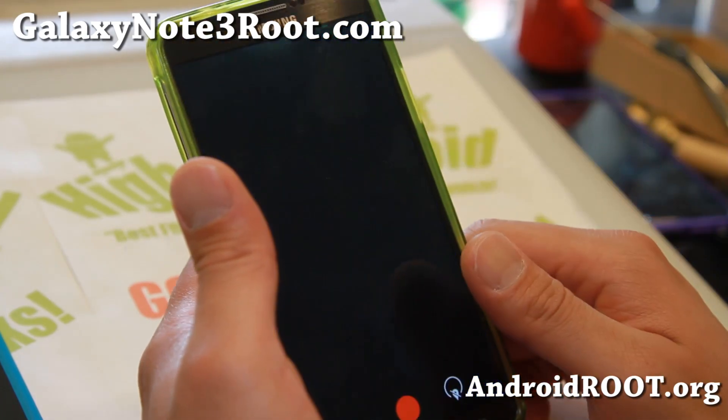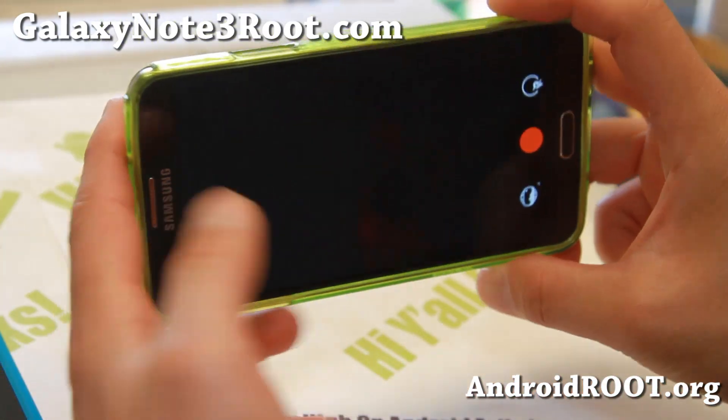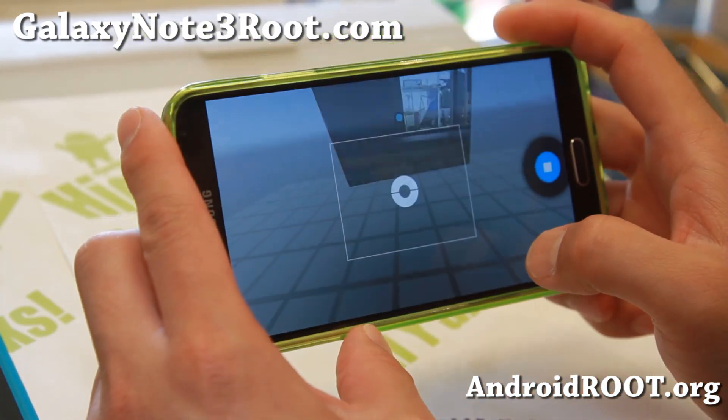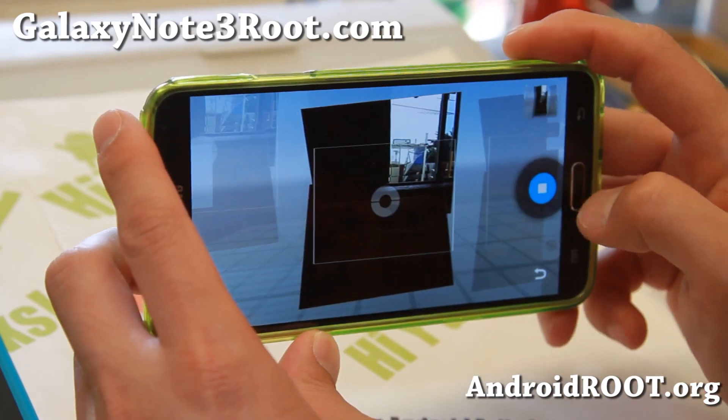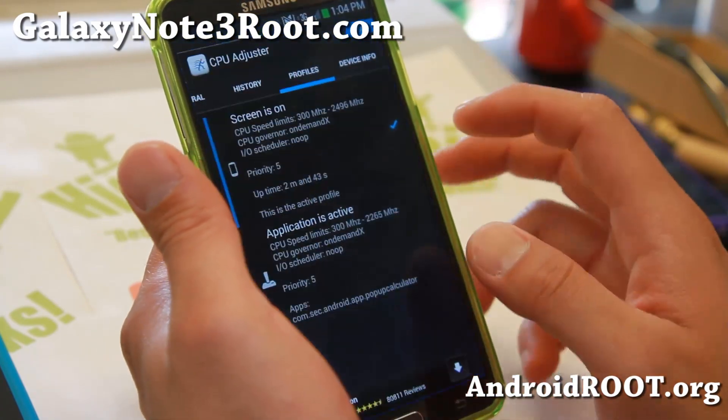It also comes with a fully working Android 4.3 Photosphere camera, so you can add the original Photosphere effect to your phone. And it also comes with a CPU adjuster app.